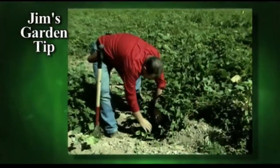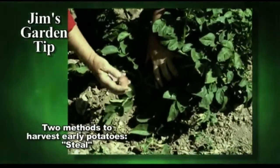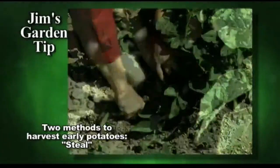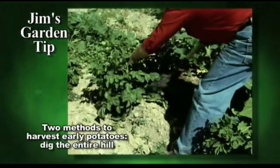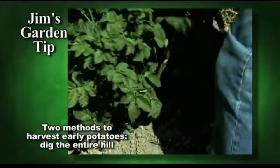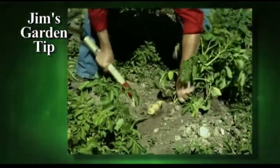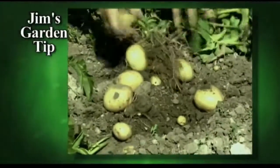When it comes to harvesting early potatoes, there's two ways you can do it. You can actually steal potatoes away from the side of the hill — just reach right down in there and feel with your fingers until you get a hold of one and pop it out. The second method is digging the entire hill: just slip your spade or shovel right down next to the plant and gradually tip it out. If you hold onto the stem while you're spading, you can pull up the whole clump of potatoes.